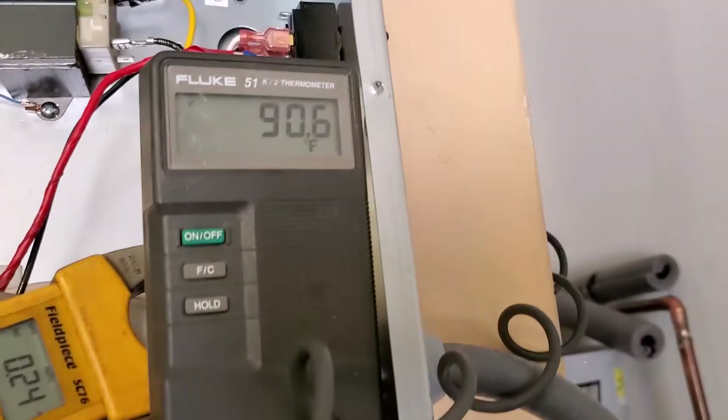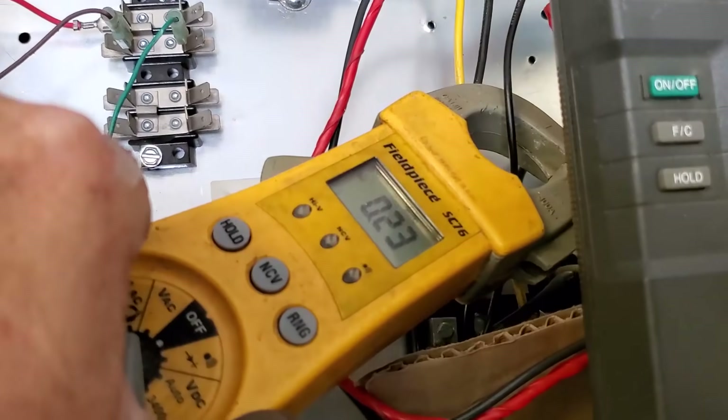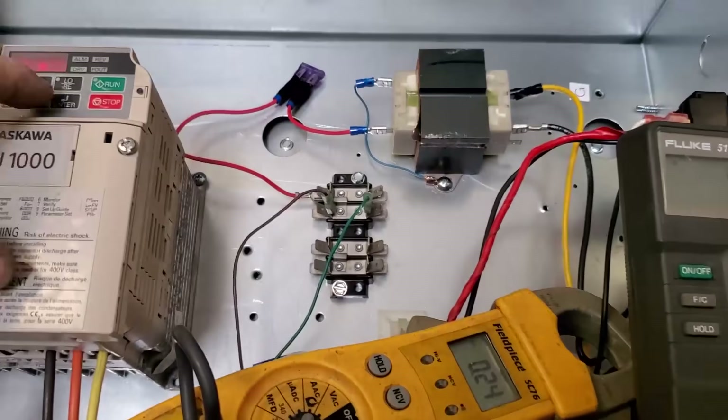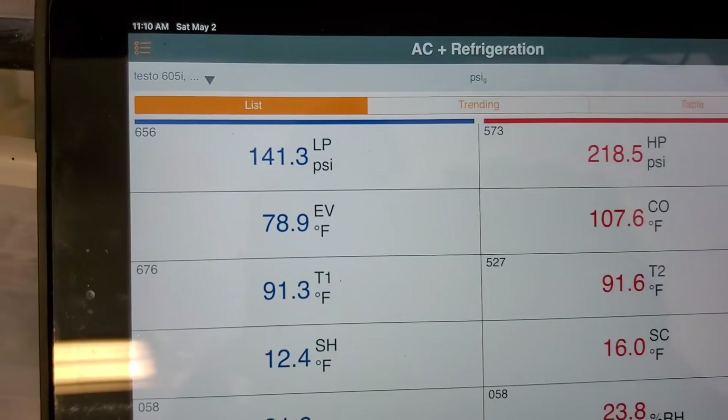Getting ready to hit 11:10 AM and I'm going to fire this sucker up. The water temperature is 90 degrees in the tank. I want a couple tenths of an amp for that blower. 11:10 — start. Let's see what this sucker can do to heat up my tank.